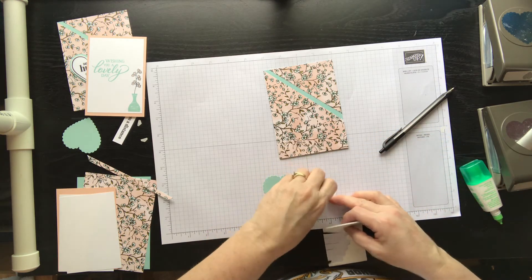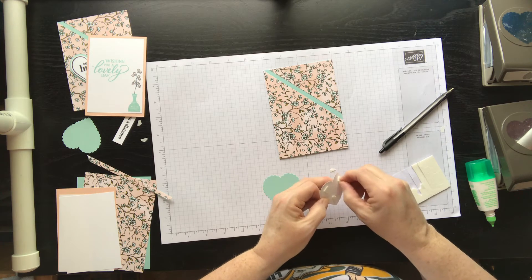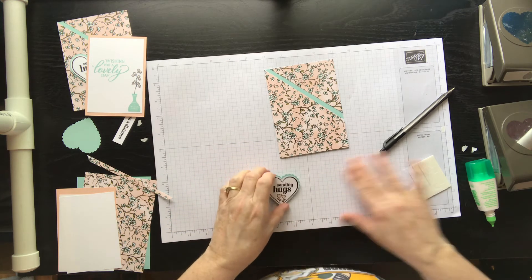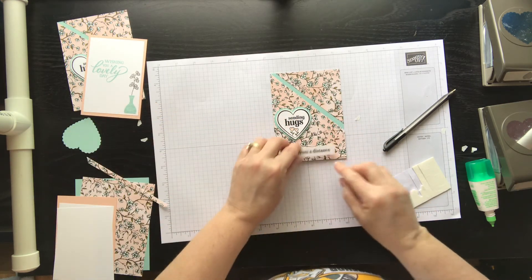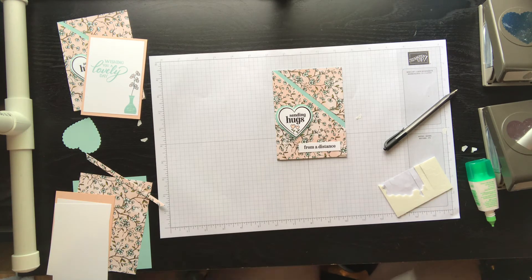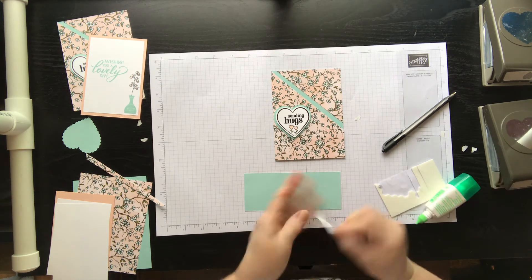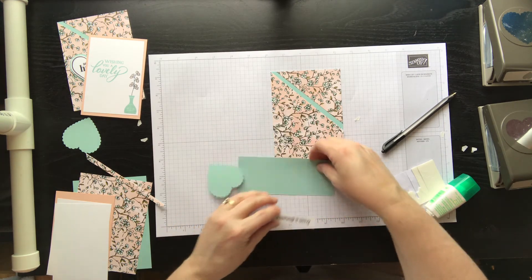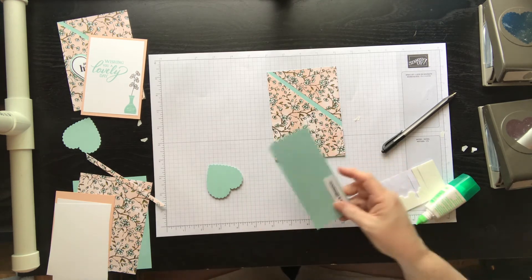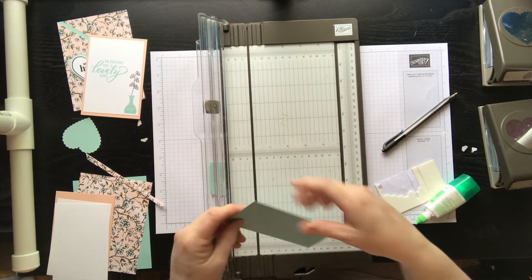Now I wanted my heart to pop up so I'm going to use more dimensionals here — I should be using the Take a Pick tool like Dana Davis showed us. That's going to go right there, and then I wanted to add my greeting like that and put a border behind it. I'm getting better at fussy cutting — I took my strip, put some mono adhesive on it, put it in a corner to give you two straight lines, and then use scissors or paper trimmer to cut it.